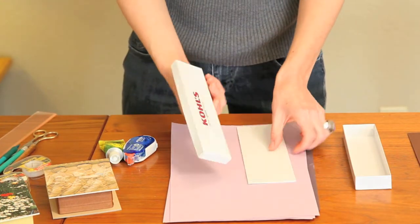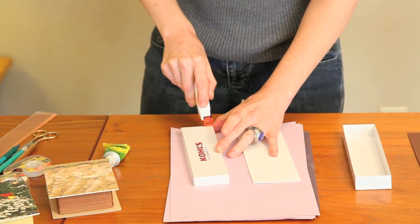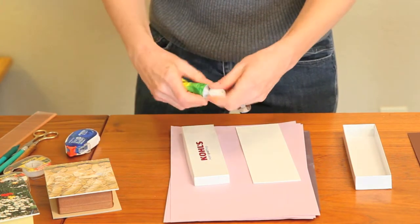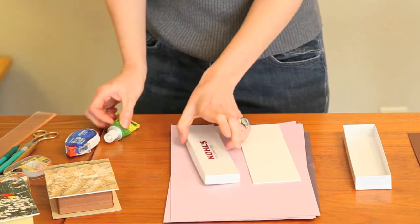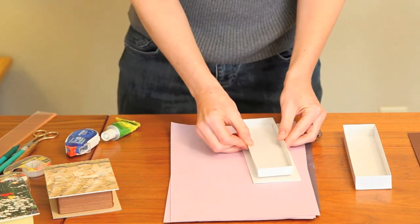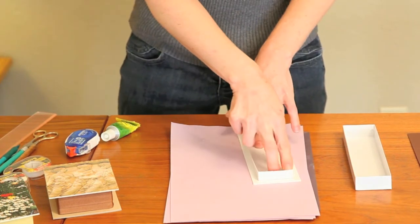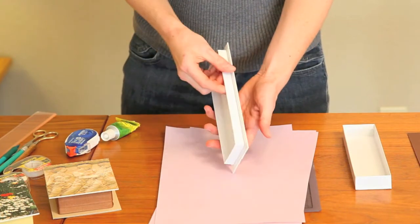Now it's ready to mount to the top of my box. I want to put some adhesive — whether it's tape or heavy duty glue — on my box lid. Then I'm going to position this in the center of my map board and press firmly to secure it in place, just like that — ready to go.